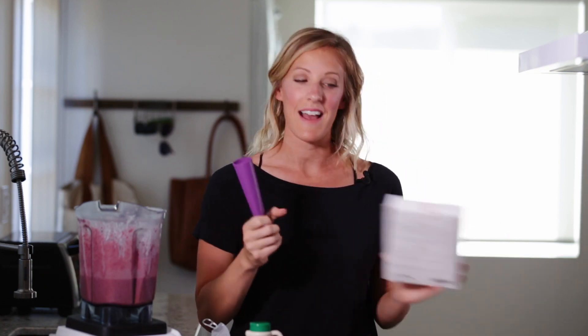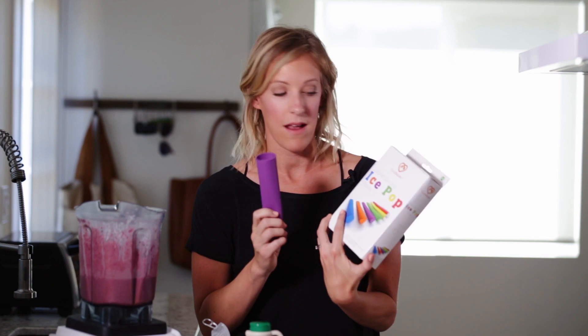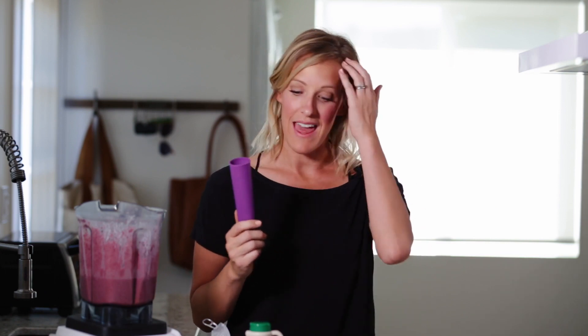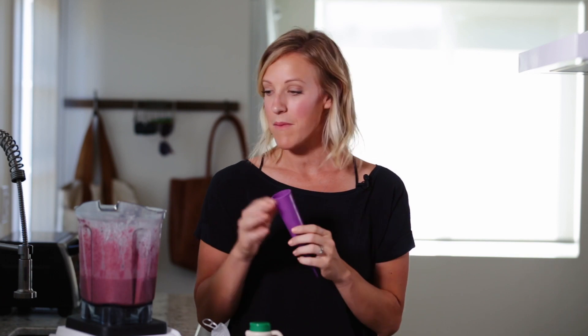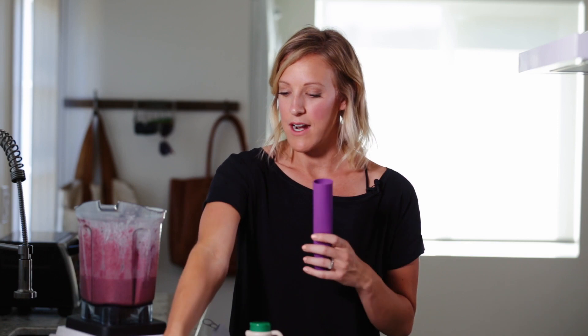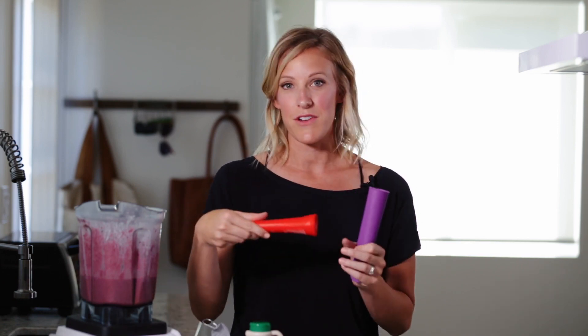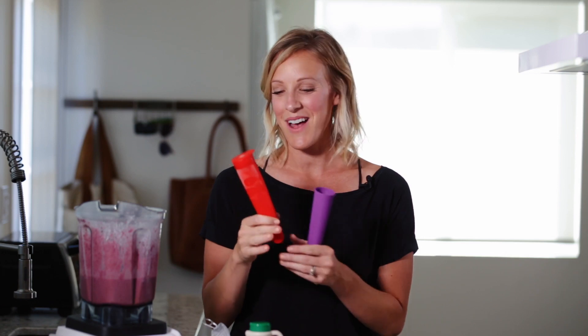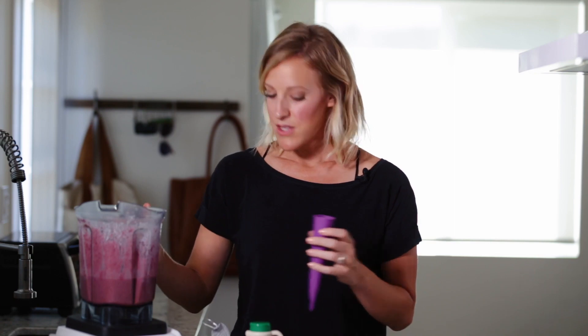These I got off Amazon, and I really like them — they're silicone ice pop makers. My kids always want popsicles in the summer, and I like to make sure they're healthy, and this makes it super easy. You can pour in leftover smoothies, whatever you have on hand. These ones are already made — you just lay them in your freezer and they freeze and they're good to go. They're kind of like Otter Pops, but a healthier way to do it.